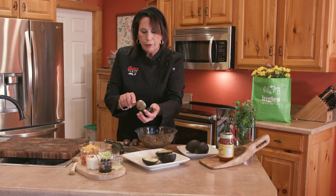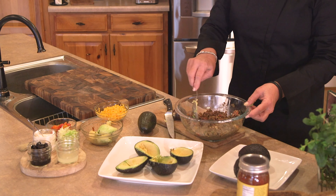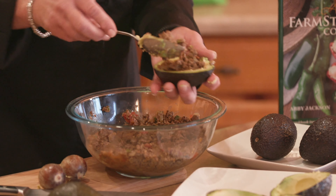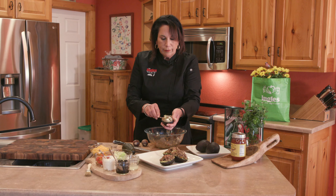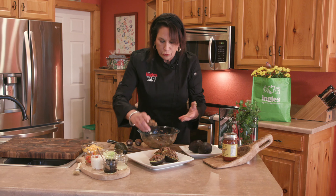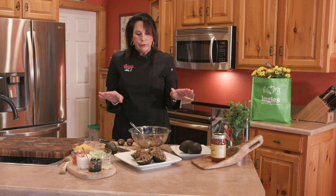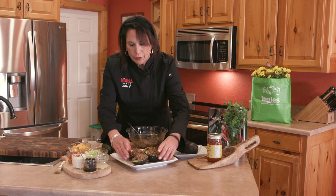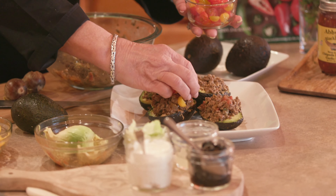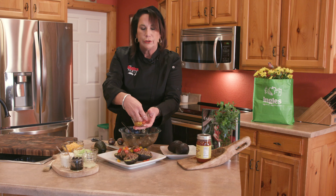We'll make some real nice guacamole with that later. Now that we've made a deeper well, what we're going to do is fill each one of them with the beef mixture, like so. I added jalapeños to the beef mixture, but you really don't have to add the jalapeños if you want it a little milder. The next step is to add your toppings. These are fresh cherry tomatoes — Ingles has a cherry tomato bar, and I love going in there and getting them.